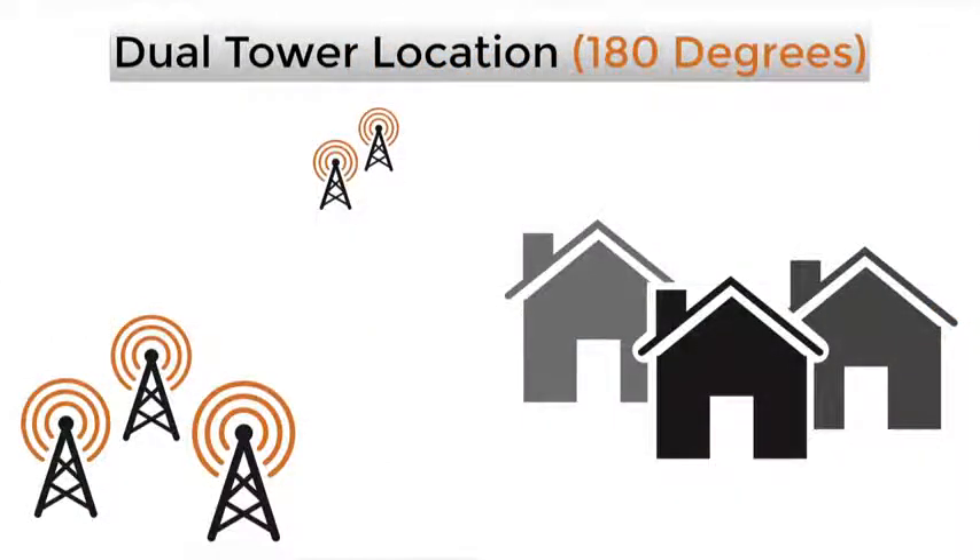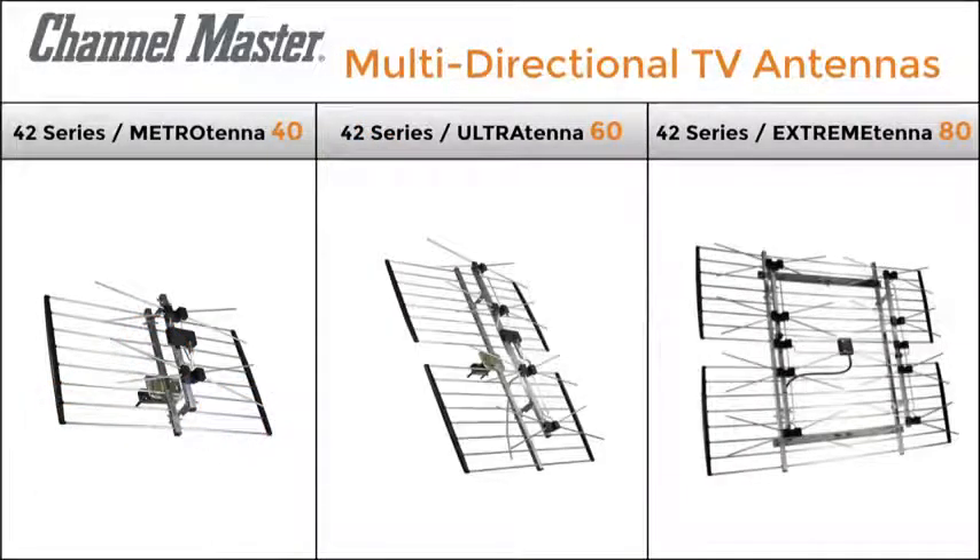If your towers are split in two separate directions and are more than 90 degrees apart, you will probably want to use a multi-directional bay type antenna like the ChannelMaster 42 series antennas.